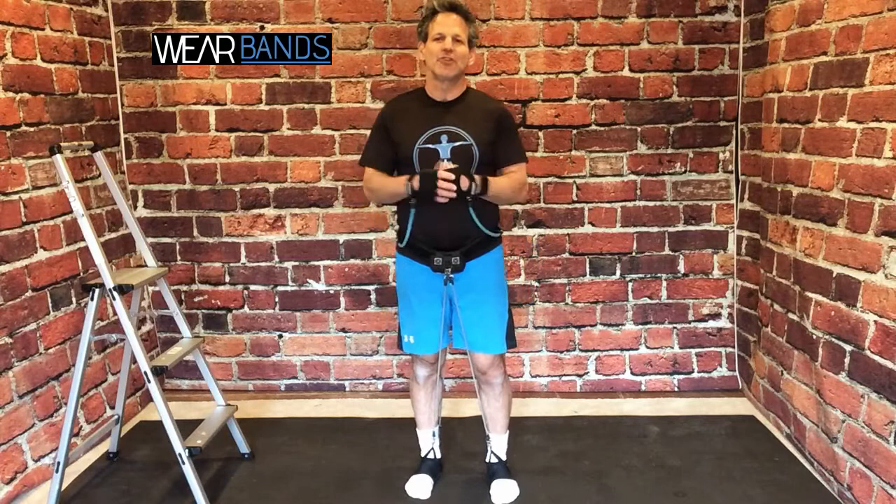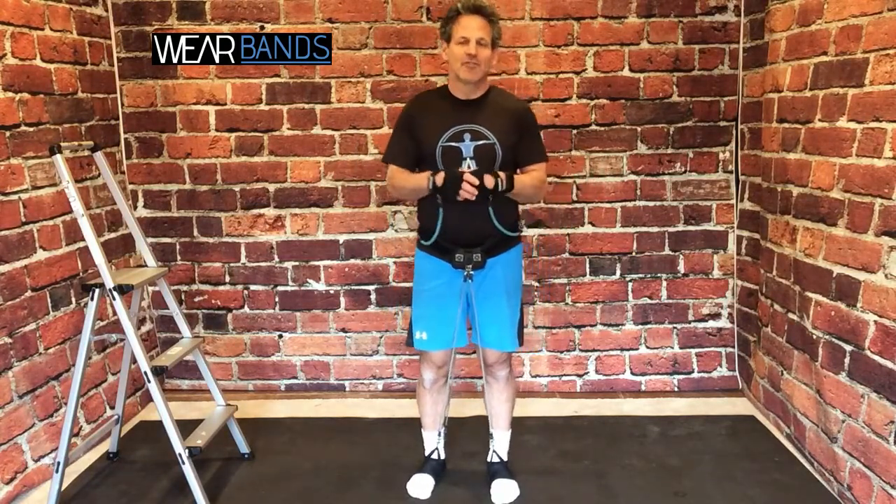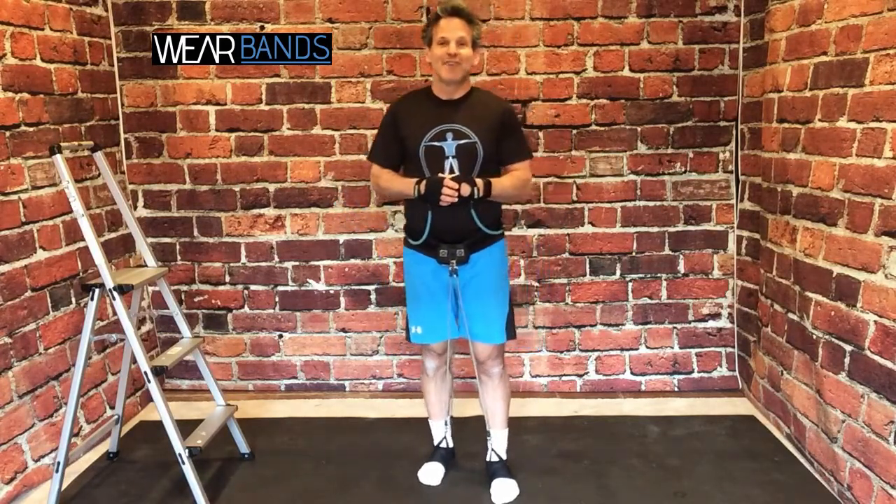Hi, I'm Dan Schreiber, founder of Wear Bands, and welcome to the first of a series we're going to call Getting Fit with the Founder. Of course, you're really only limited by your imagination with Wear Bands. You can do whatever you want. Put them on. Go have fun.